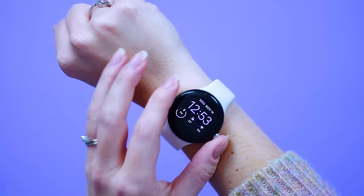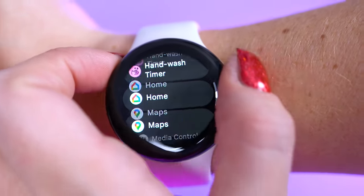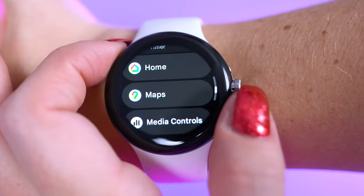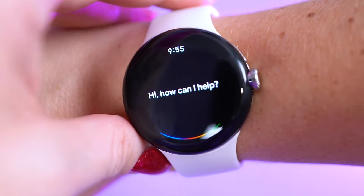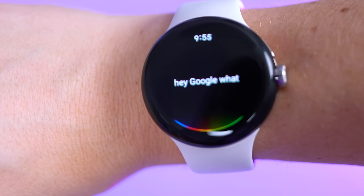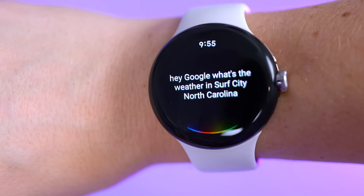It also has a dial on the side that can be pressed in to access all of your apps, and you can turn it to scroll the display. There's also a flush button right above the dial that you can use to find recently used apps, or you can hold down to access Google Assistant if you don't want to use the trigger phrase.